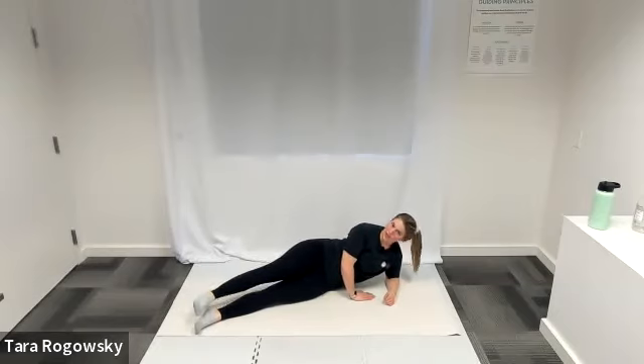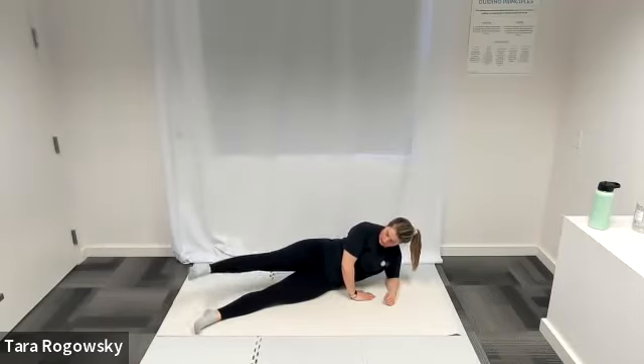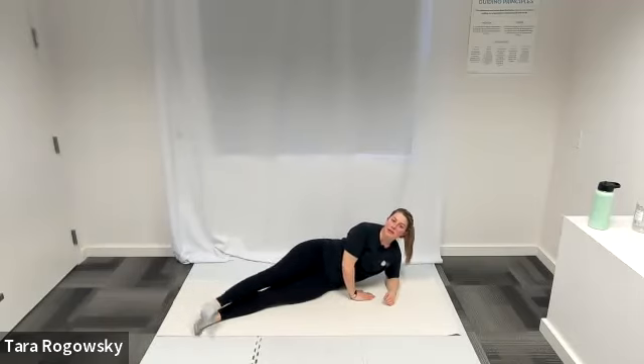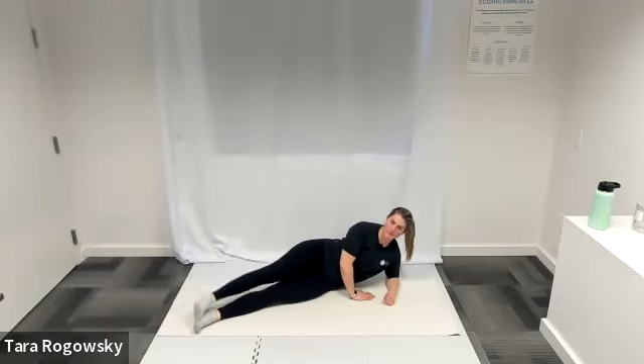Now into small circles — counterclockwise with your upper leg. Your circle should not be bigger than 12 inches across. You should feel this in your hips, strengthening your glutes. Push into your right hand to relieve upper body tension. Then reverse directions. Nice job — keep the same size as the last direction. And rest your leg.